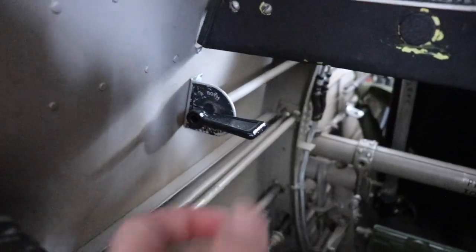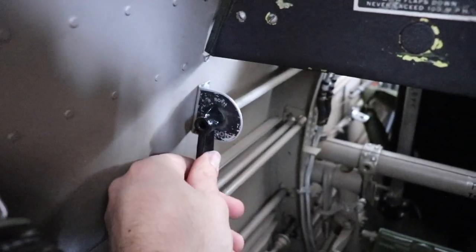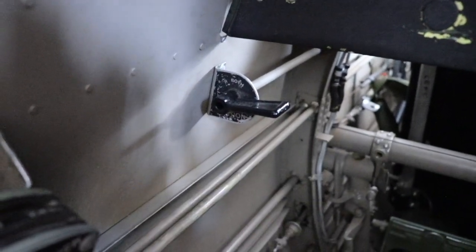Here lies the magneto switch: off, left, right, and both. All positions are checked at the run-up.